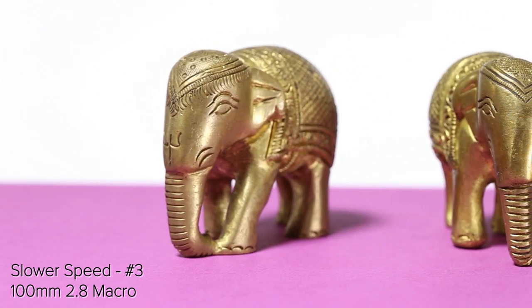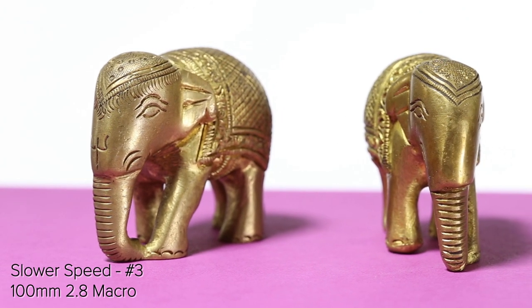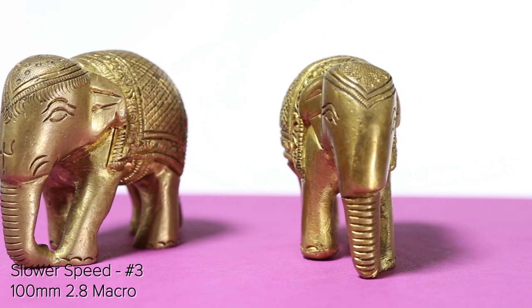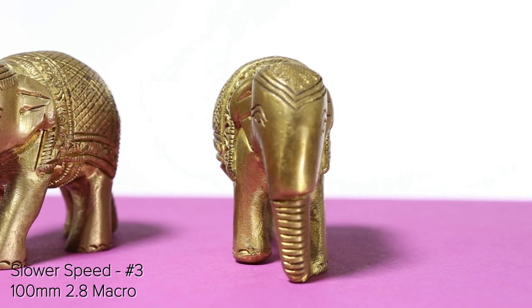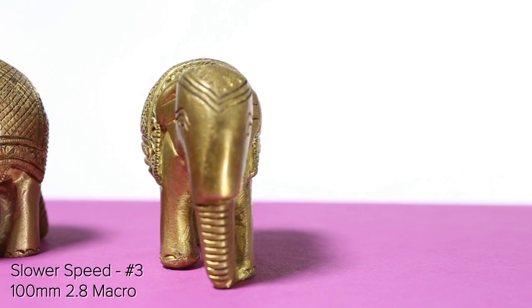I found the second highest speed to be the best setting for macro shots. The movement is smooth but not too slow, so it makes a good reveal on a product or it can be used to move in while doing a rack focus. This has been my most used speed with this motorized slider, and I find it suits all of my work well.